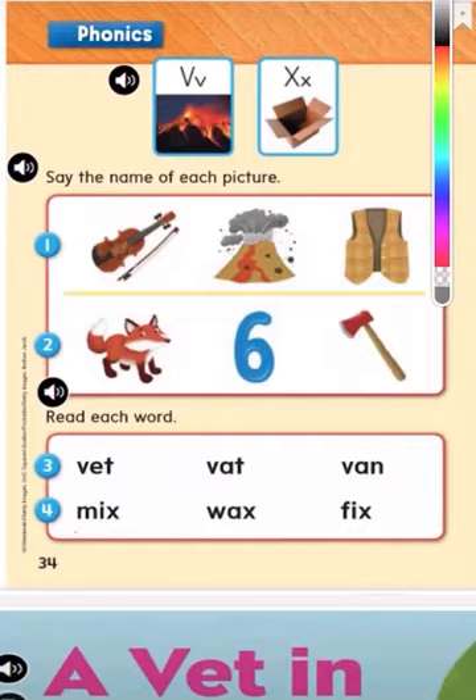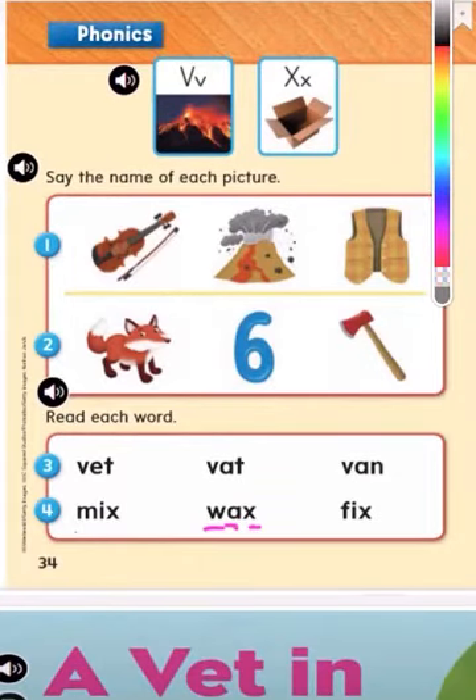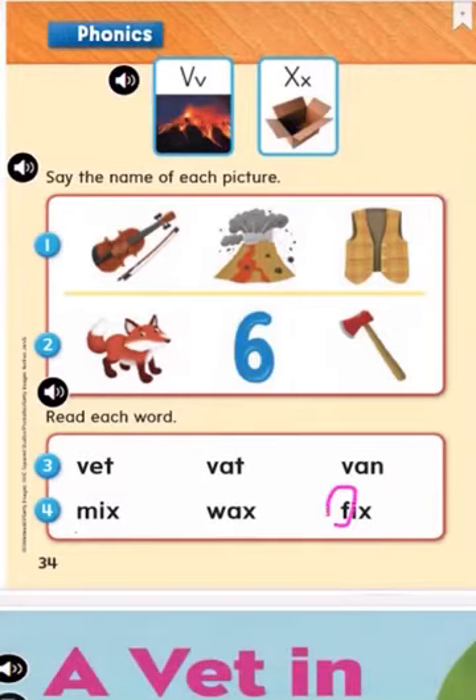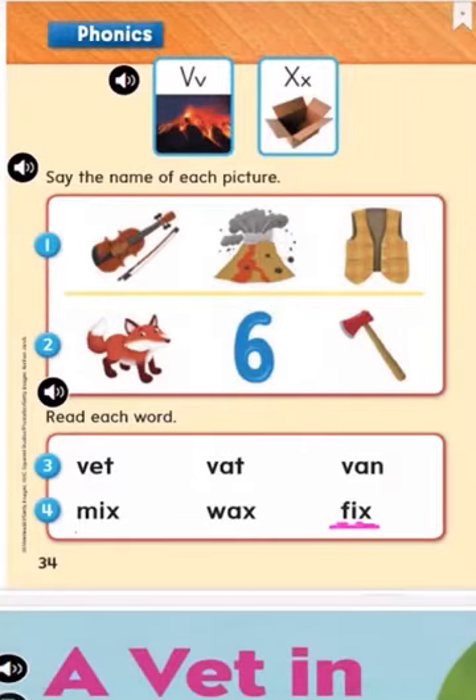Now let's read this one together: W, A, X — wax. Wax. Next we have this word here, let's read it together. Here I have the letter F — what sound does the letter F make? F, I, X — fix. Good job.